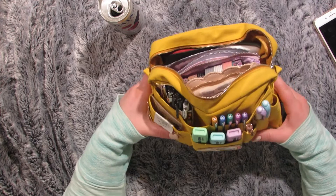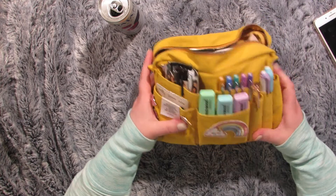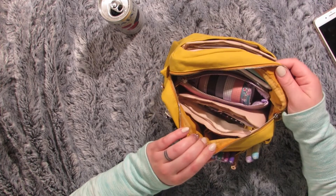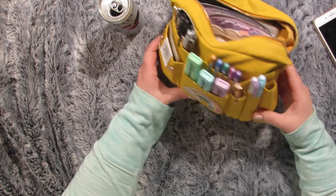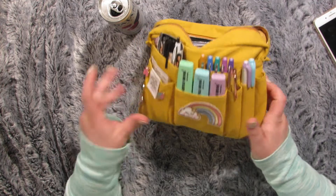I think I'm just going to start with the outside pockets, that seems easiest. I don't know if you guys know about Delphonics pouches, but this is the medium size and there are seven outside pockets plus three of these little pen pocket things.